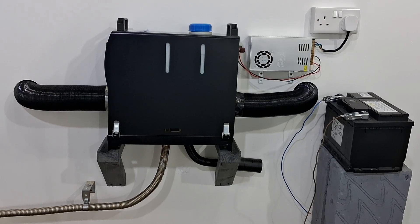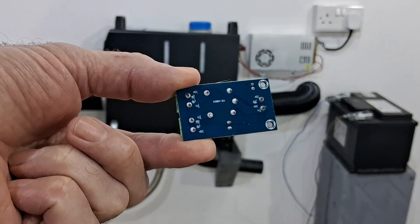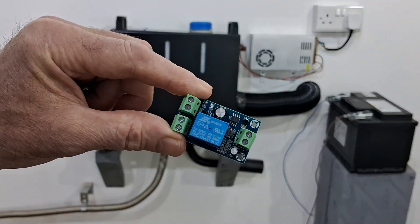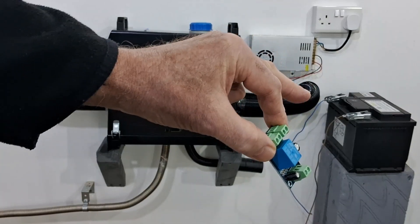Hi guys, Andy here messing about with the diesel heaters in the garage again. I've had a good little find and I want to share it with you. It's an emergency power switcher module. Basically what it does is when you have a power cut and lose your mains power supply, this switches the power automatically to the battery.